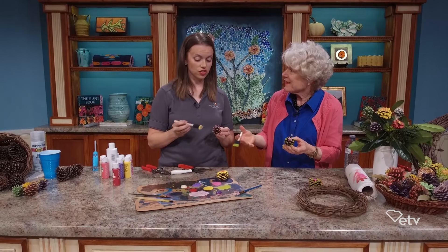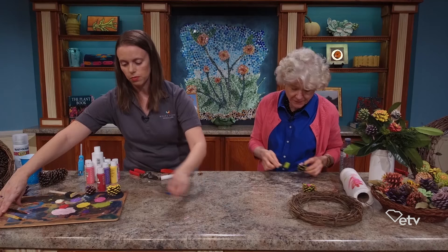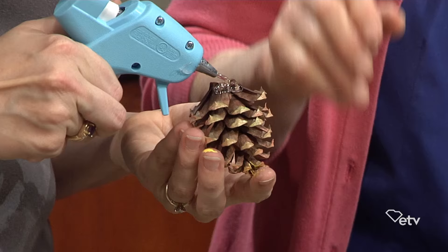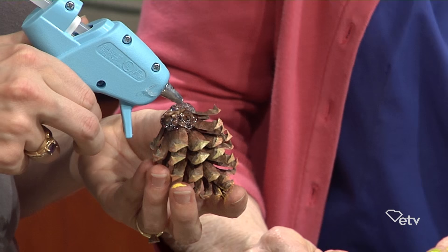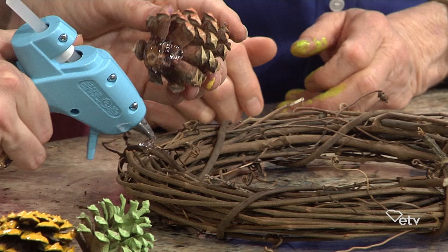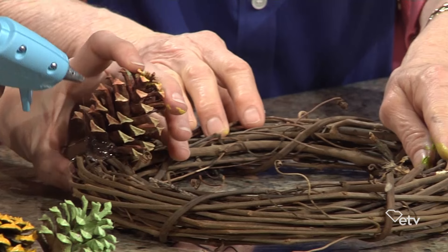Now we're at the point where we might want to start attaching them to our wreath. What I like to do is take some hot glue — I like to use a high quality hot glue because at the store you'll find a wide variety, and higher quality holds up better. I pre-painted a few of them so they would be dry to attach. Put some hot glue on the back, and remind people that it will burn your fingers so be careful — even what they consider a cool glue will still burn. Put a bunch on the back and a little bit on where you're attaching, then hold it in place.